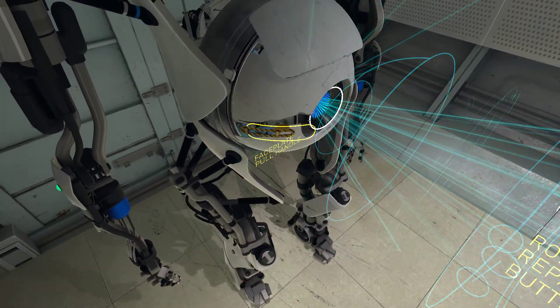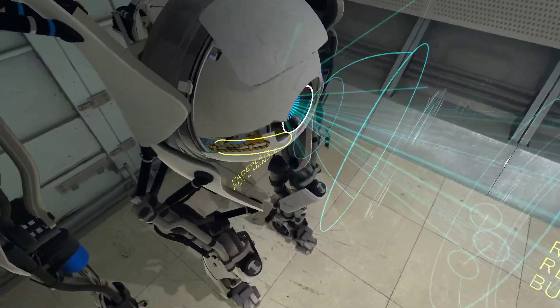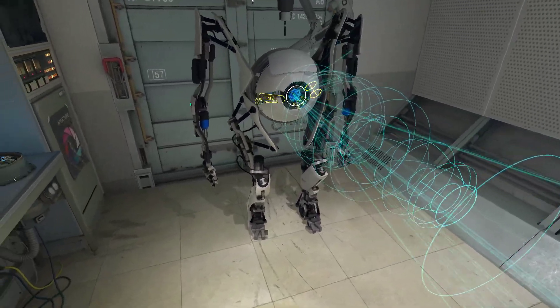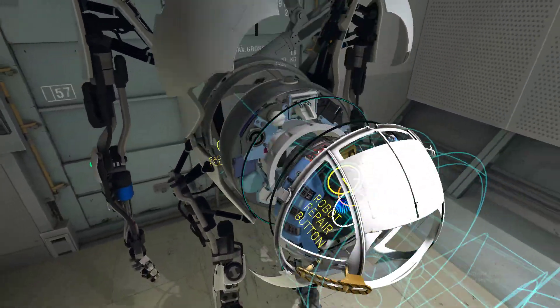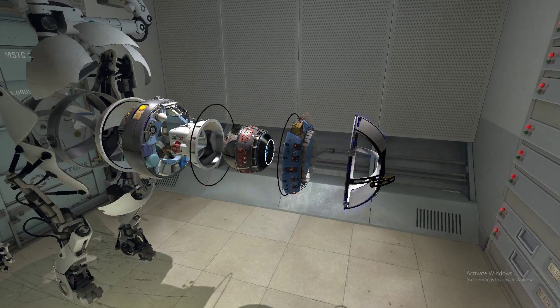You may hear what sounds to a human like mechanical screaming, but rest assured, while robots feel pain, they cannot express it. Good. Please locate and press the button marked Robot Repair.